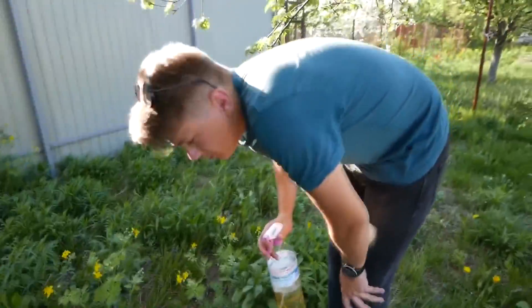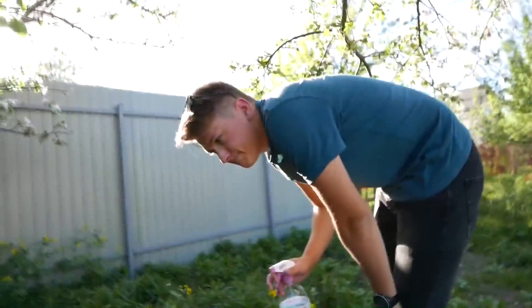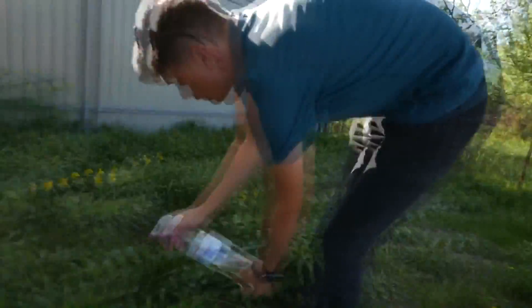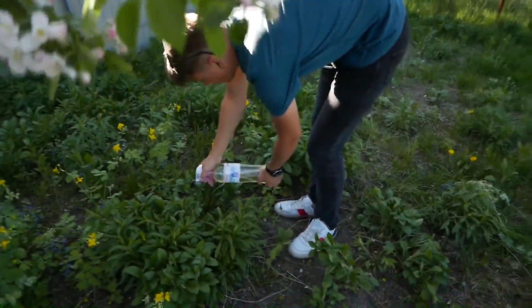These flies come out in the evening, and in the afternoon they hide in leaves so they are not eaten by birds. And what are you doing? I'm trying to kill the harmful plants because they harm the trees around. They are weed and parasite.